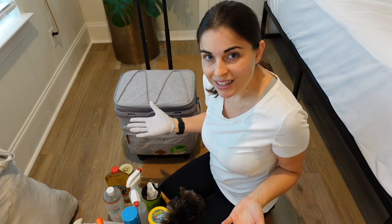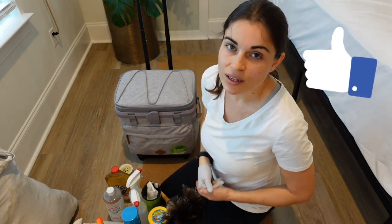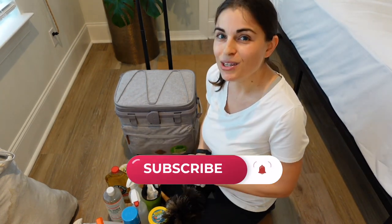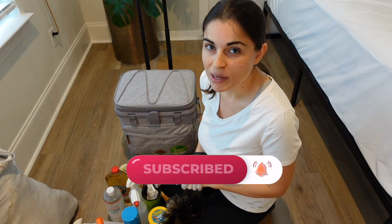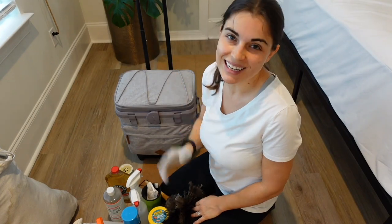That's it — that's my cleaning kit! If you liked this video, give it a thumbs up. You can also subscribe to my channel — I have all sorts of cleaning videos and I come out with new videos every single week. Tap the notification bell to be notified of the very next video. Thanks for watching and we'll see you next time.